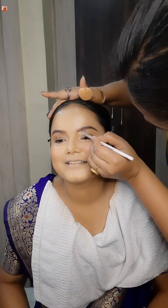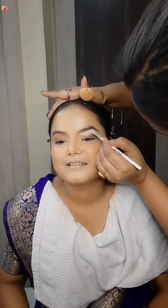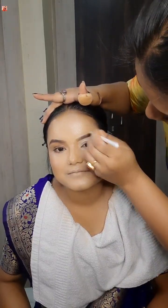I will apply the liquid blush now. I have a brown shadow — PAC brow powder — and I will apply this to the brow line. I apply the eyeshadow with PAC.